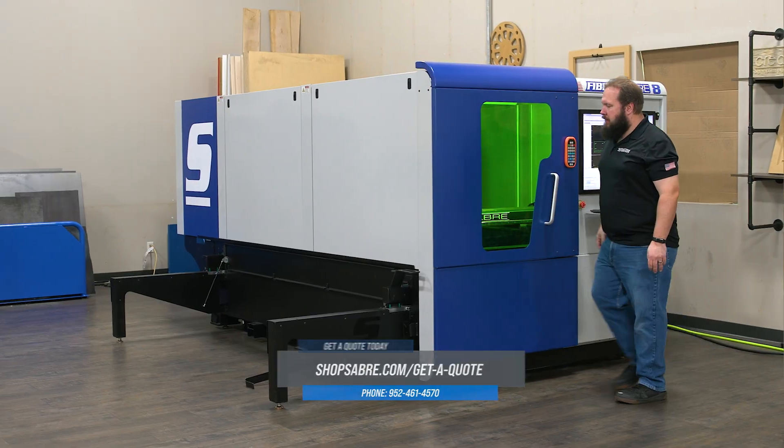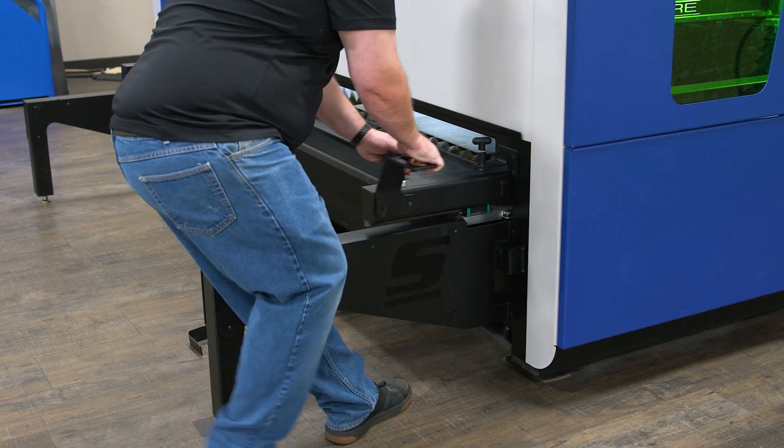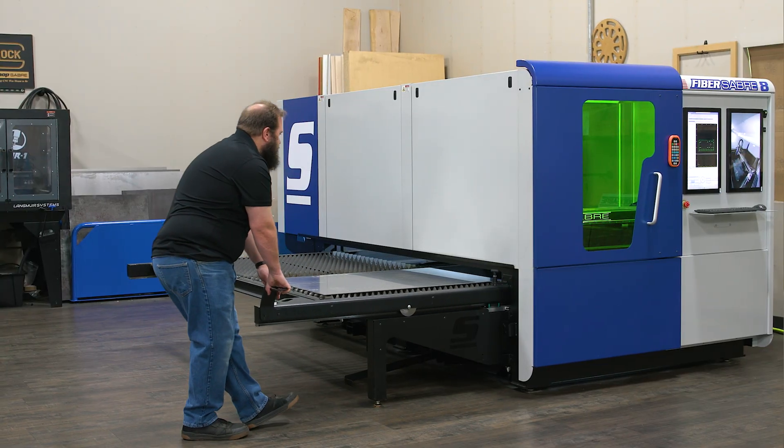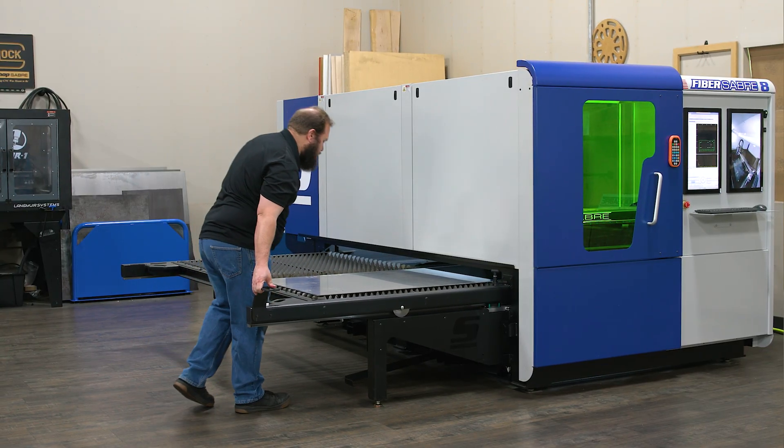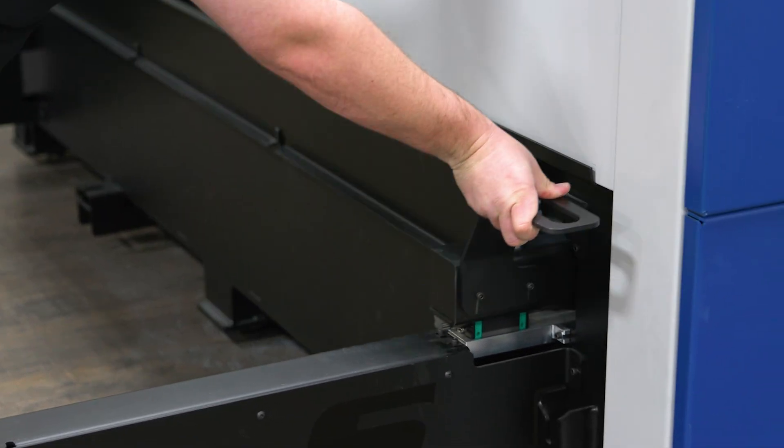One question we get is how do you load the machine? As you can see, we have a large pullout material shuttle, which allows you to easily slide the table bed out, load the material, and then slide it back into that safety enclosure. Given this design, you can easily load and unload with your forklift or overhead crane.